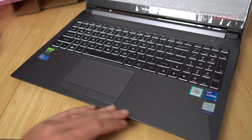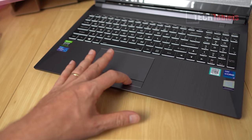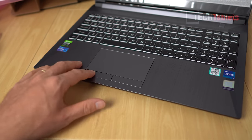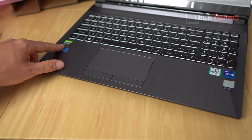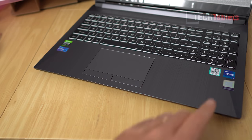The palm rest has a textured material to imitate metal, but it is definitely plastic - only the lid has metal. The touchpad size doesn't seem bad, but the left and right mouse buttons feel a bit cheaper. There are a lot of stickers on it: the 11th gen Core i7, GeForce RTX, Sound Blaster 6 Cinema, and Windows.